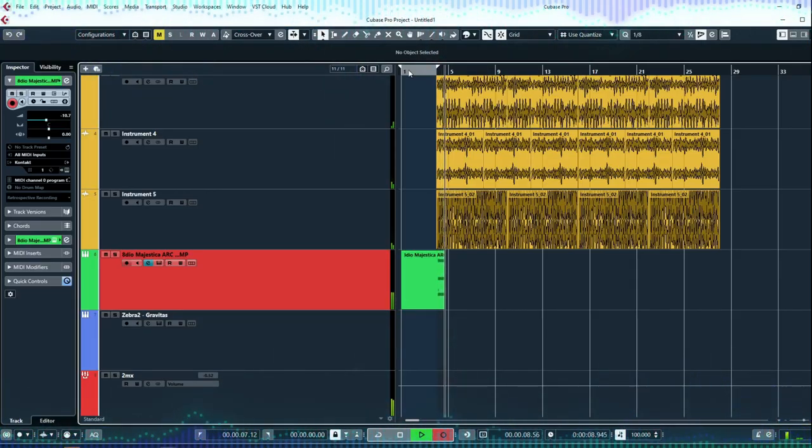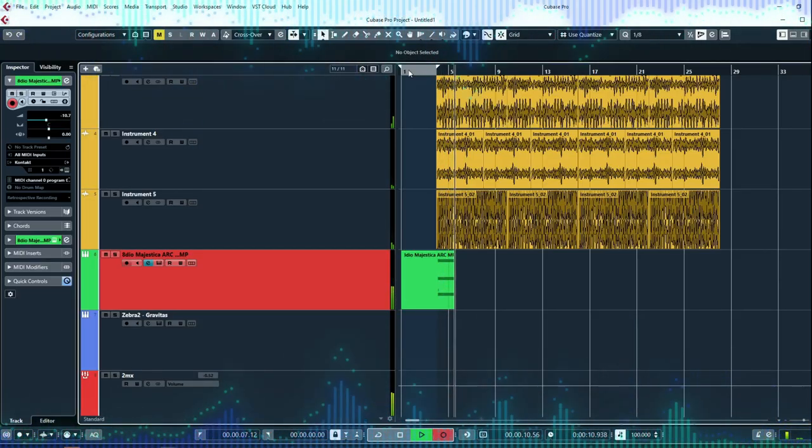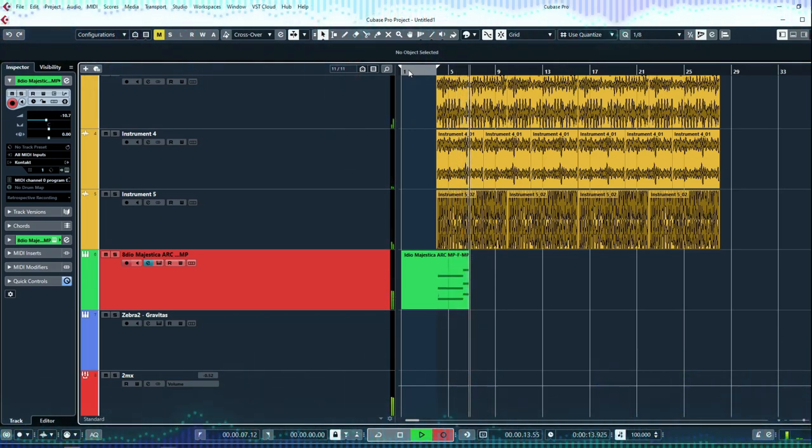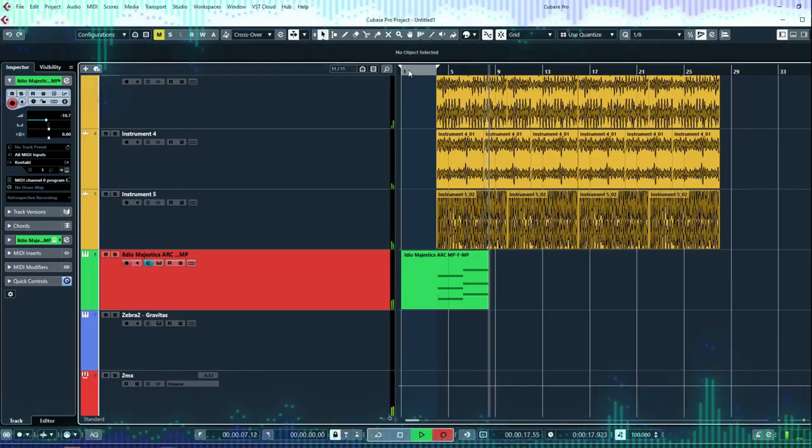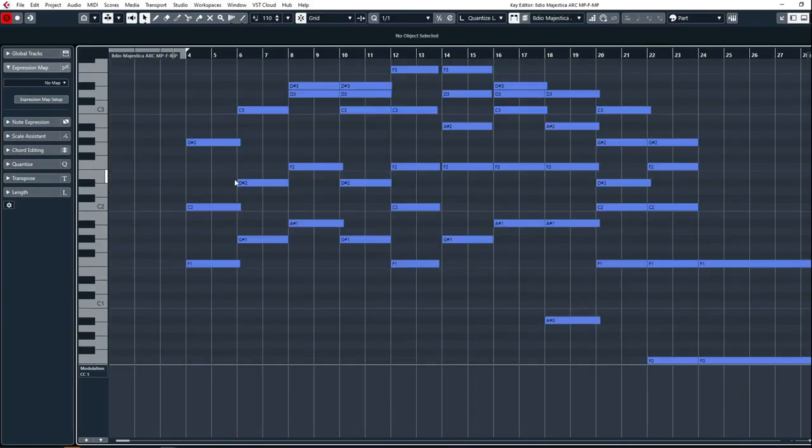Now here comes the fun part when we start adding chords to our ostinata. The only thing I'm going to do is copy the bass notes. Let's check out what we have.